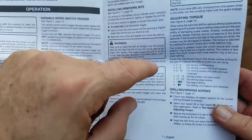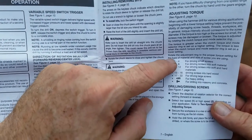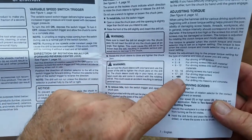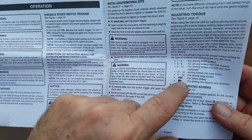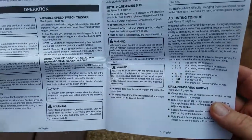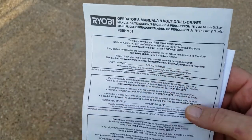In the instructions you can see settings one through 22, covering different types of screws from small to large. There's also a symbol for heavy drilling — you put it in hammer mode for drilling into masonry or concrete, which adds a little vibration to help you out.